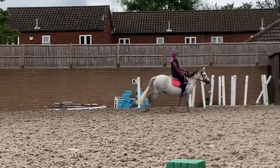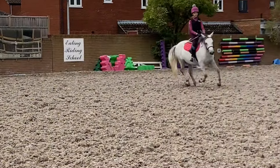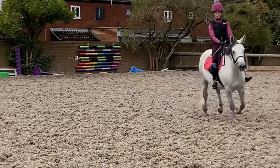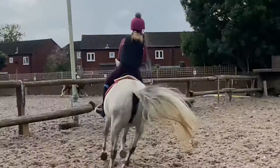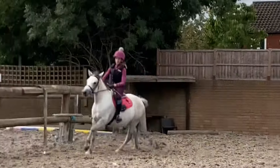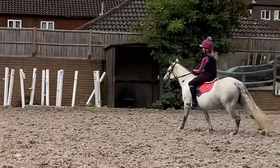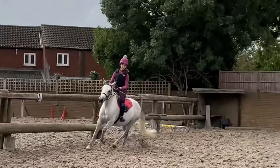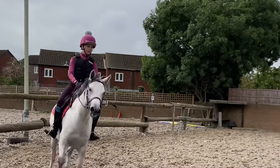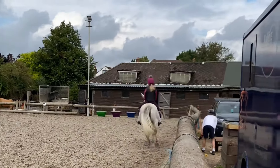This was one of my best canters on Echo. Look at that. I've been working on my seat recently, and you can see a bit of improvement here and there. I'm not going up and down — my seat is actually very good, very stable. I can almost sit anything on this girl. Her canter is so smooth, but she does get quite speedy, so I have been working on that control, which you can see on the video.